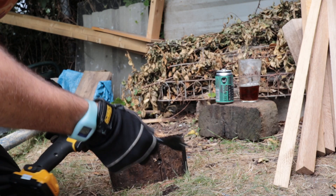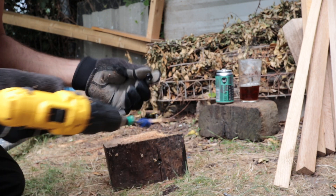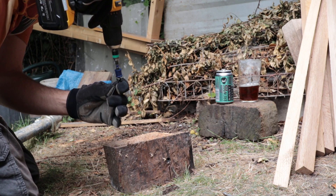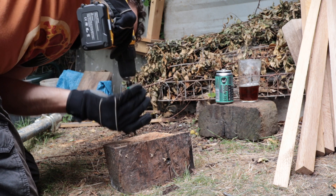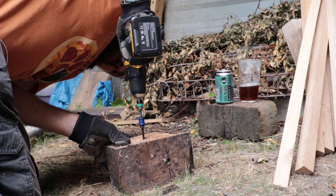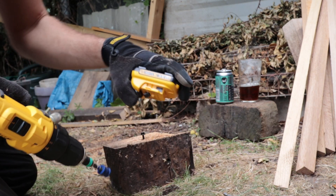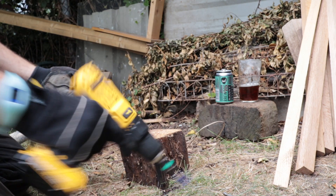The second test will be the screwdriver test. I've got this nice one. First, the battery from eBay — okay. That's it, the battery doesn't really go. Now the Dewalt battery — that's it, done.